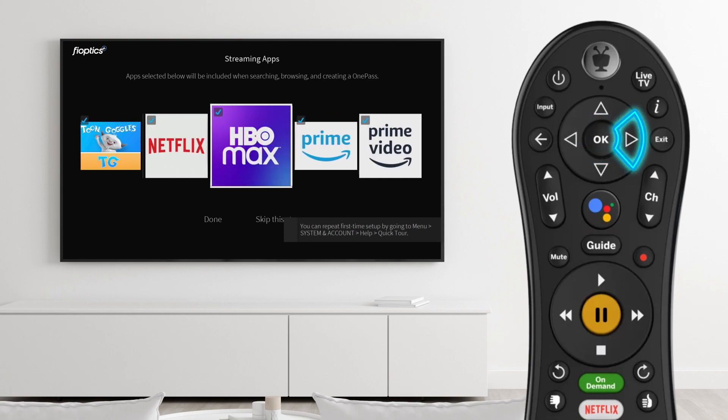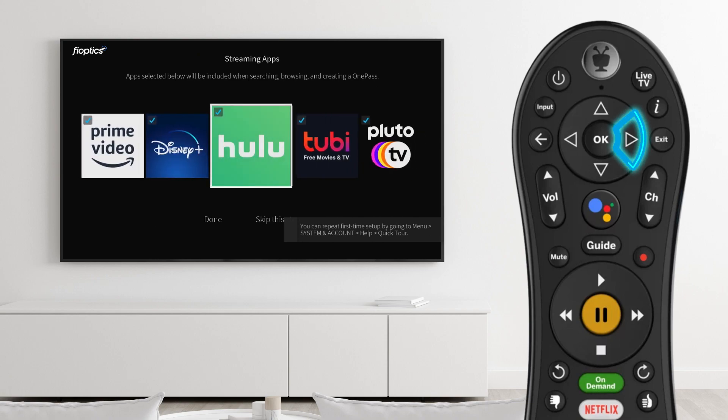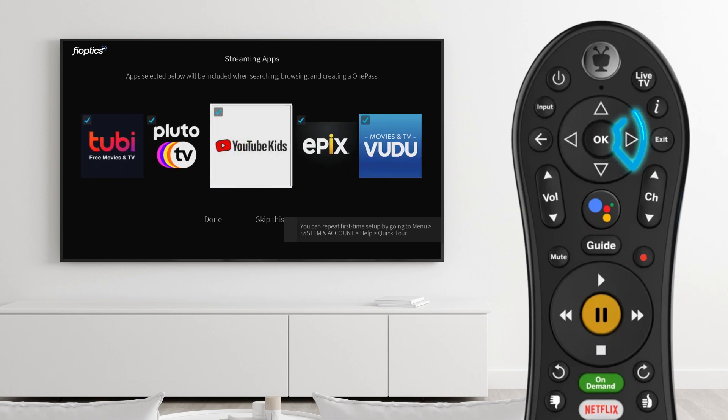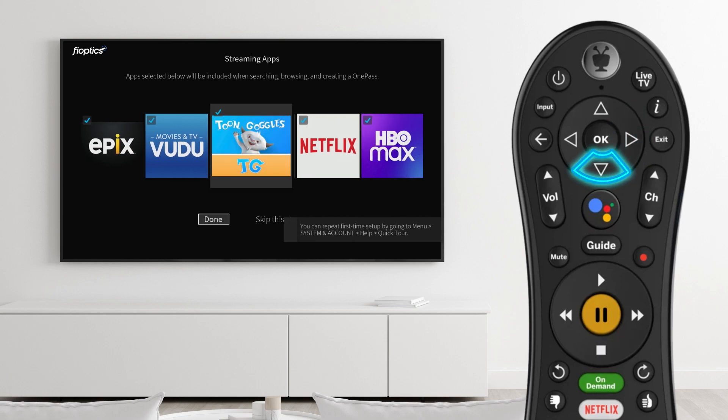Here you can preload many popular video streaming apps. When looking for a show, FiOptics Plus will search not just live TV listings, but also supported video streaming apps that you have downloaded. So the more apps, the more complete your search results.